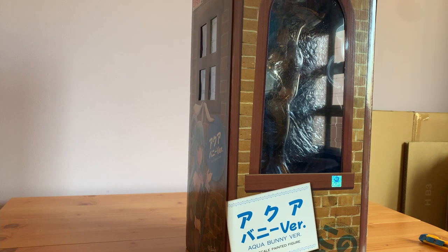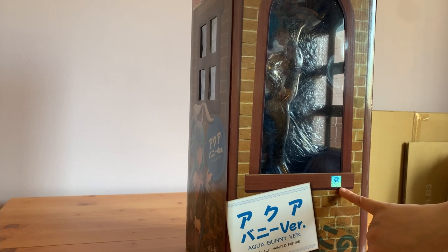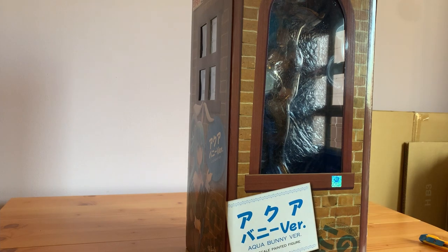The big worry for this was whether it was legitimate — there were no pictures of the box — but as we can see here, there is a Kadokawa official sticker. So the good news is that she's legitimate.